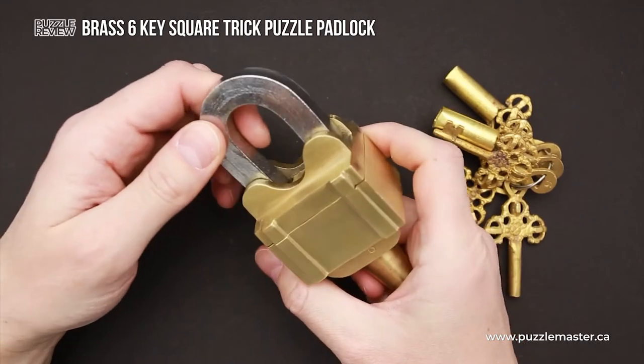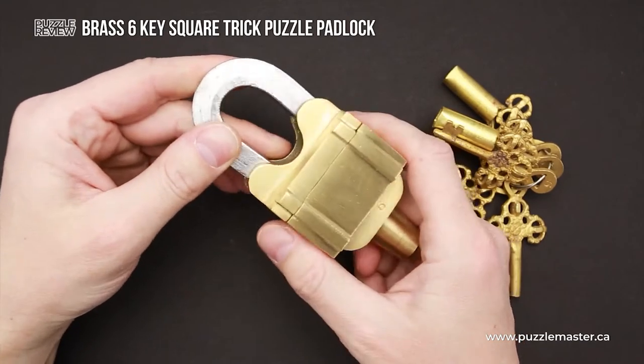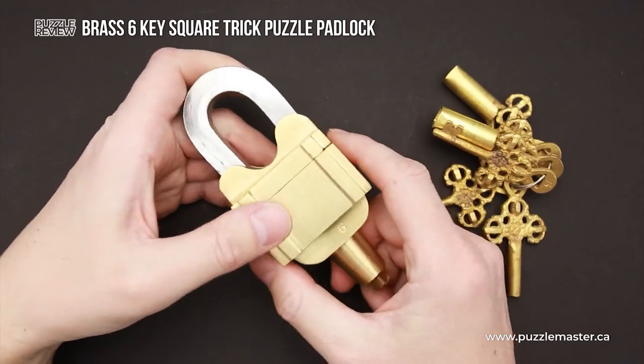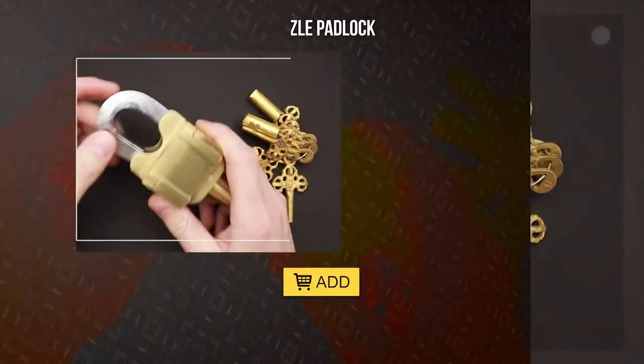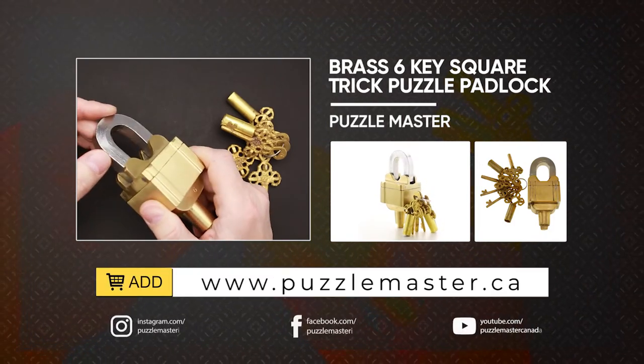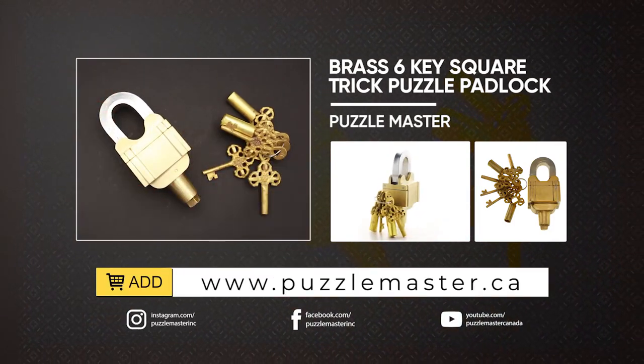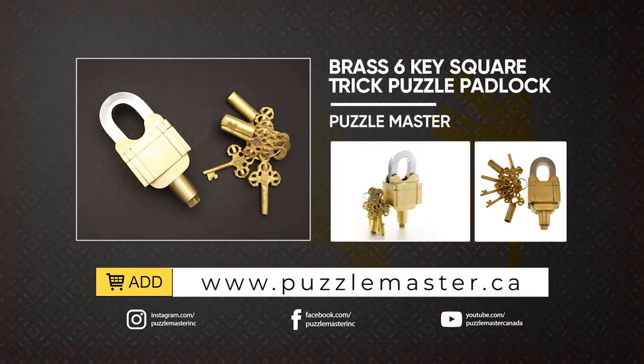First of all, it is heavy, so it's going to be quite difficult to break it. And second, it is not so easy to find how to open it, especially when you don't have keys. If you like the Brass Six Key Secret Trick Padlock and you want to buy it, go to puzzlemaster.ca. See you next time!